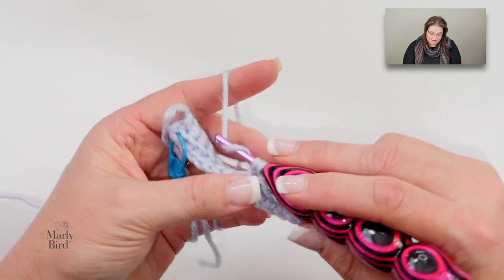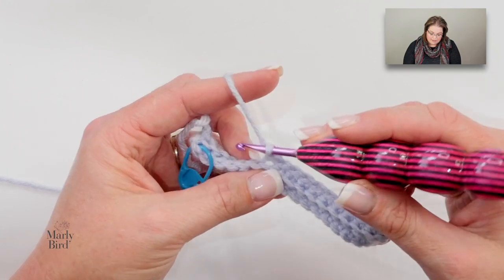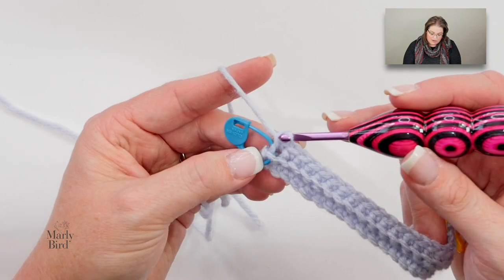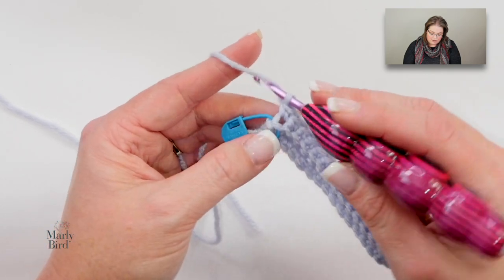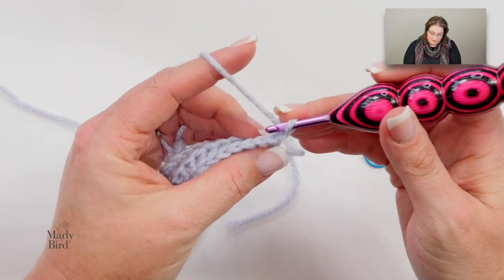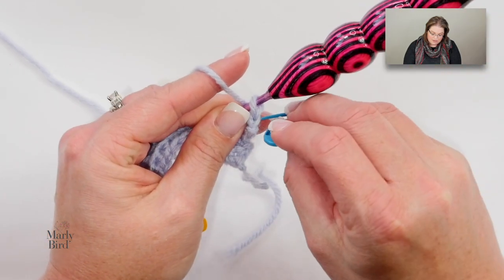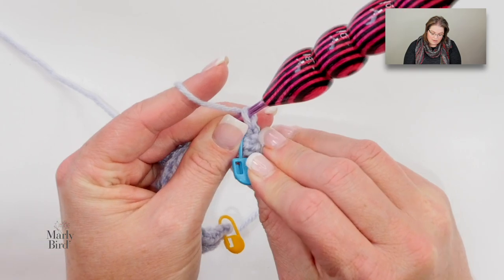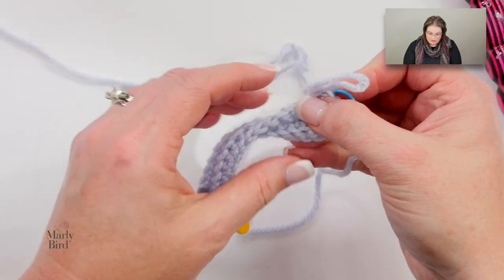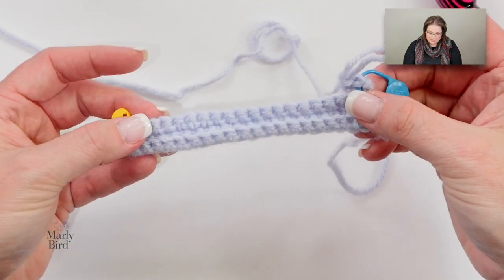I'll show you how to find that last stitch and how convenient having a marker there is. Here's the last stitch — I go into the back loop and it's marked for me, so I know I'm at the end of the row and I don't have to wonder if I need to put a stitch there. Chain one and turn, then move my marker up once I complete the first stitch. You can already begin to see that nice ribbing look that we're getting, which is absolutely awesome.